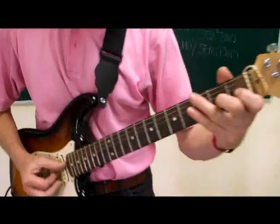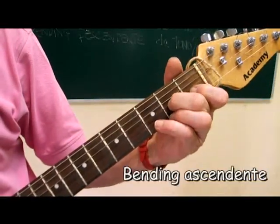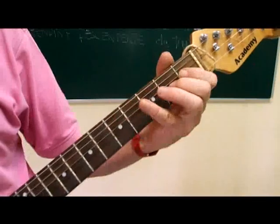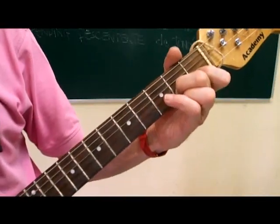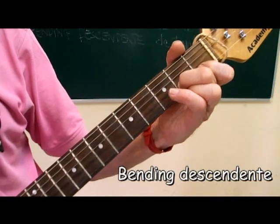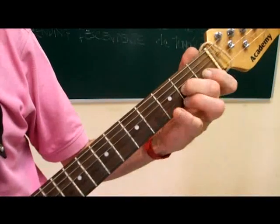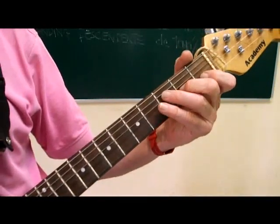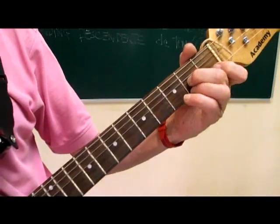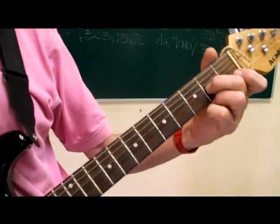Bending can be ascending or descending. That was ascending because the pitch goes up. We can also do it in reverse — play the note already stretched. That is descending. It's a little harder because you have to have the string already bent and also in tune. That's the descending bending.